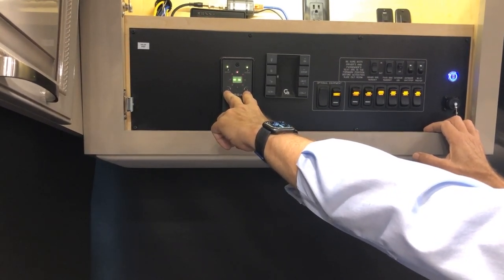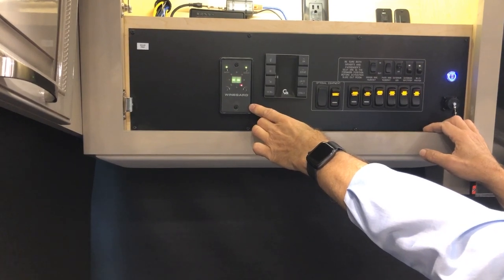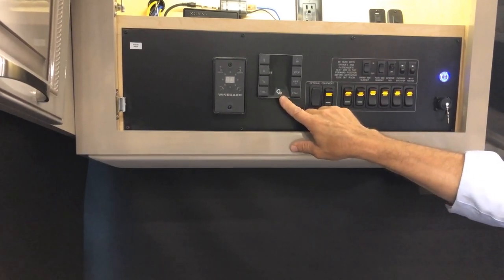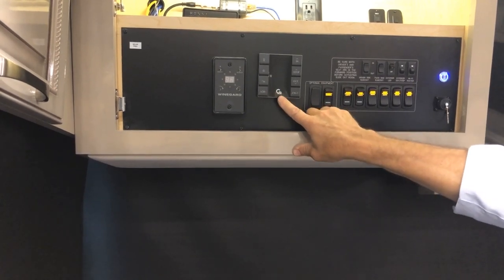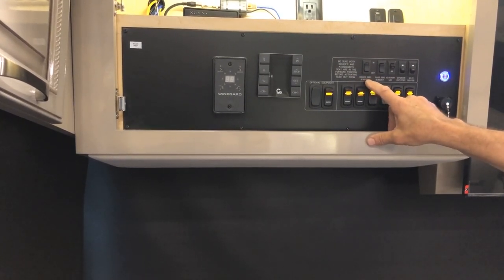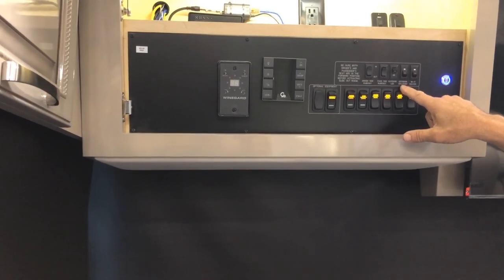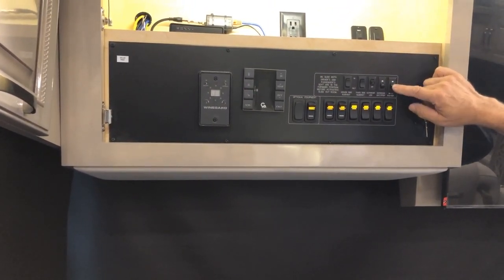If you're not watching over-the-air TV and want to watch cable, turn the Winegard off, then you'll be able to get cable. The Gerard awning control is here — same controls as the remote you saw outside earlier. Slide controls for driver side and passenger slide outs, in and out. Exterior LED lights in the front, the entrance step override, and the Wi-Fi router power — you'll need to have that on for Wi-Fi to work.